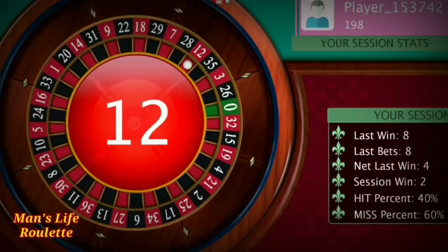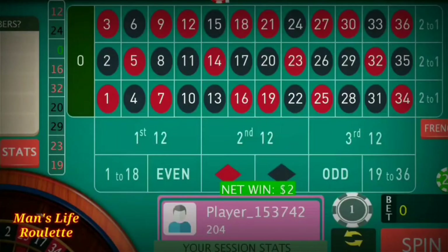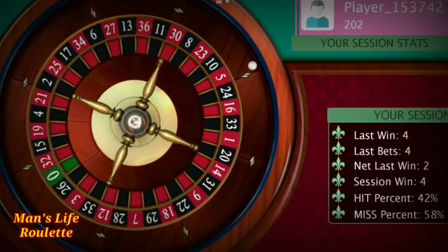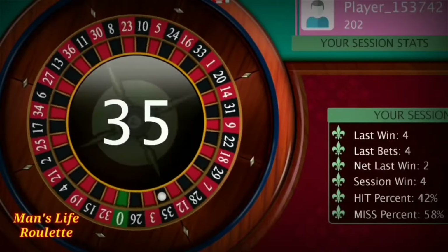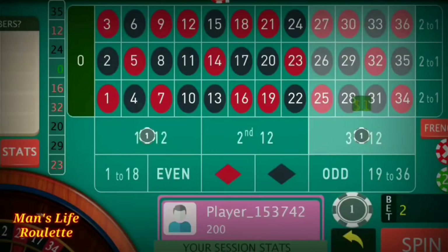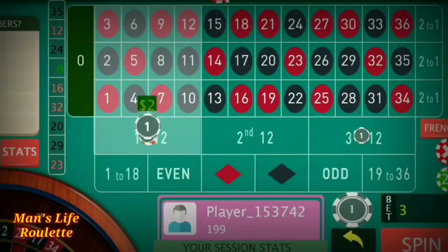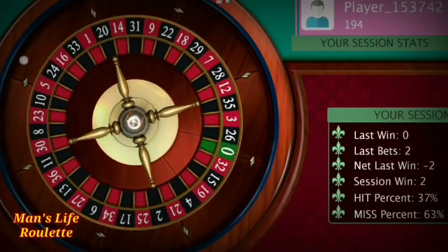It's 12 — again a winning one! I have to reduce two units from the two-unit bets, now it becomes one unit — the basic bet at both positions. It's 35 — a losing one. I've decided to go with first and fourth dozen and I have to increase three more units here, now it becomes four units at each position.